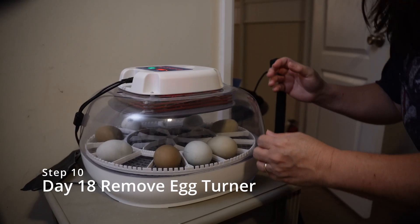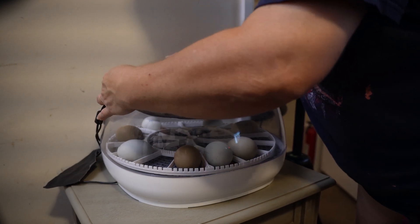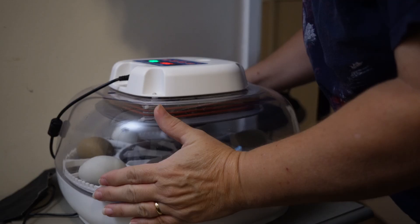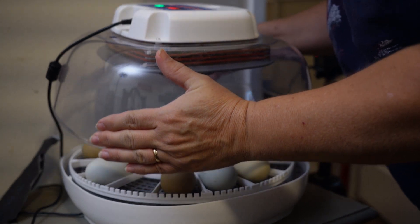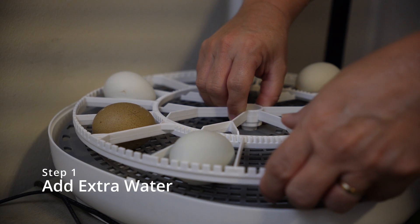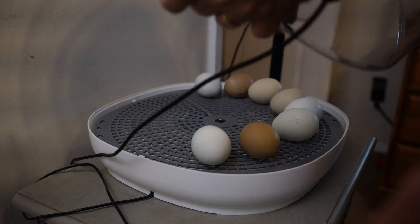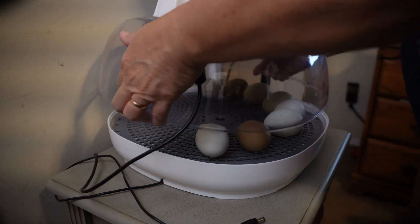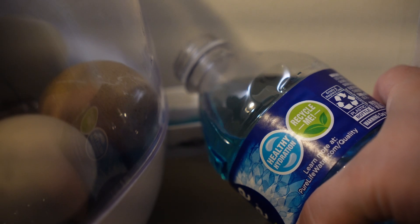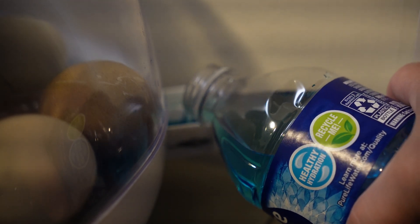Step ten, on day 18, you're going to remove anything that makes your eggs turn and lock it down to get ready for your eggs to hatch. Step eleven, replace your lid and make sure to add extra water in order to make your humidity levels go up. Humidity levels should be from 65 to 75 percent from day 18 all the way through the hatching process.